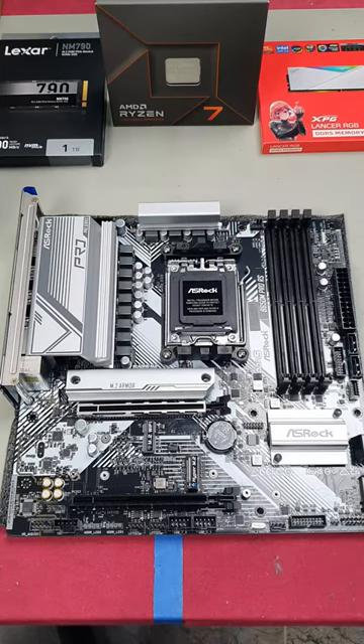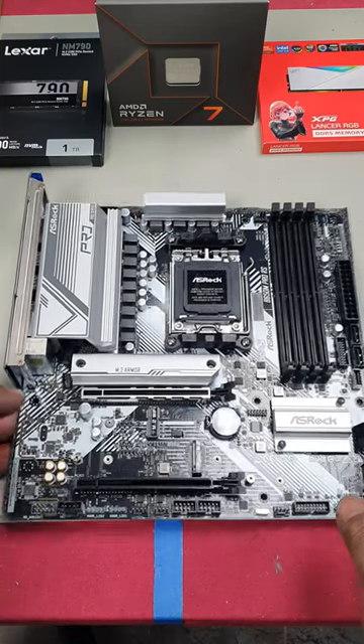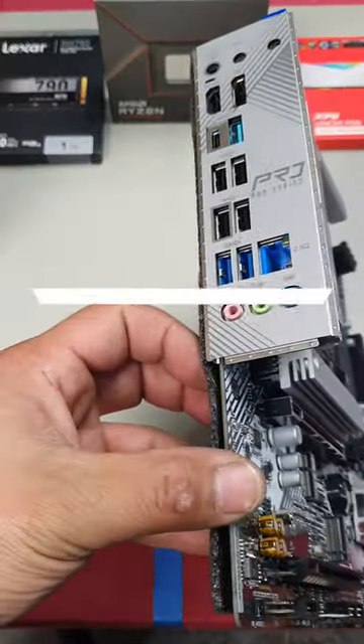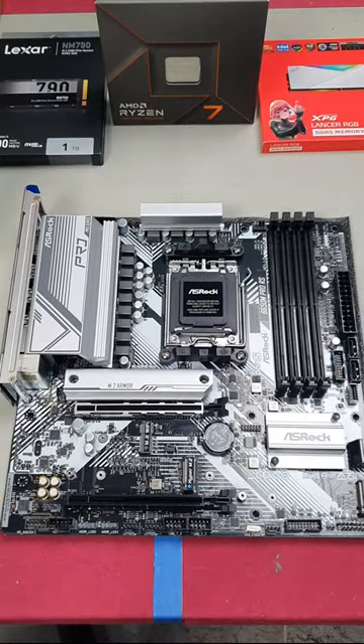Not bad for a MATX motherboard — it is on the more affordable side. A very nice look if you're going for a white build, which is what I'm going to be doing in this case here. So be sure to follow along for the full build.